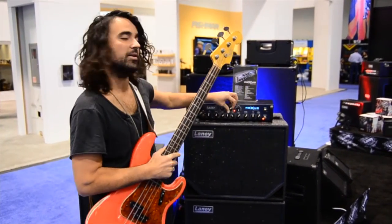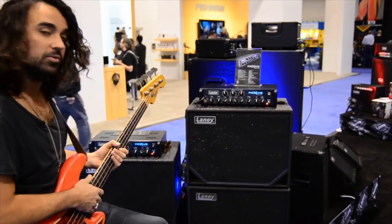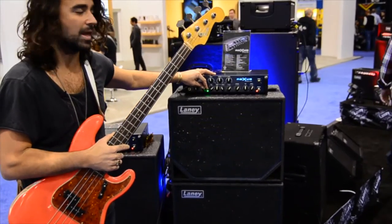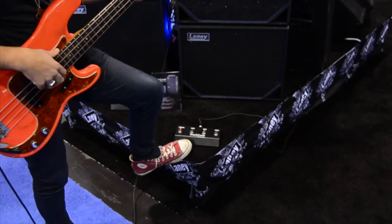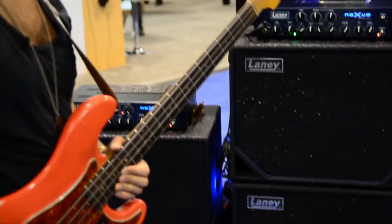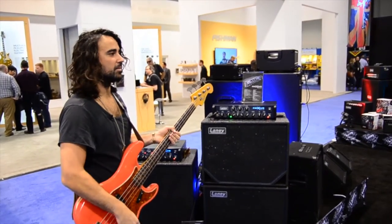Basically, that's the front panel of the amplifier. And all of that — even the EQ shape — is footswitchable. So if you want to leave it flat, you can turn the shape off, and then for a certain part of the song you want a different EQ setting, you can just click on shape and it'll bring that into play. So that's the front side. Should we have a look at the back? Alright, let's do that.